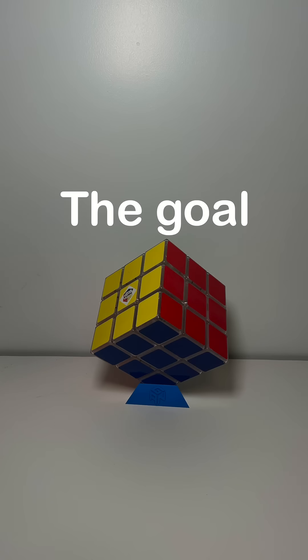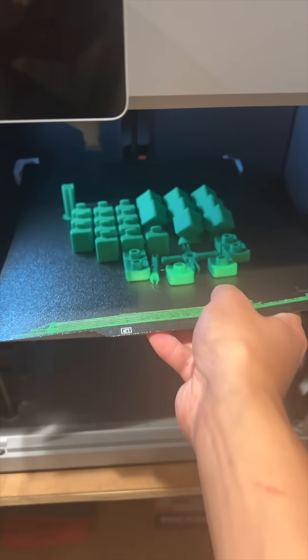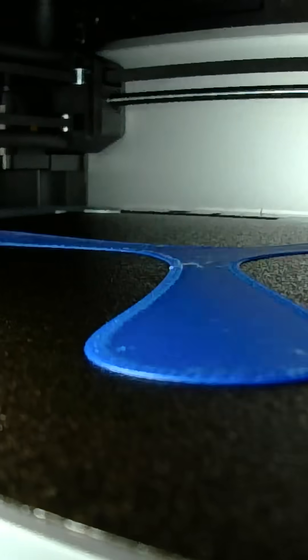Can you 3D print anything? The goal: 3D print the most difficult objects and see if they actually work. Level one: boomerang. This would actually be pretty cool if it works because it's really easy to print — only about 30 grams.